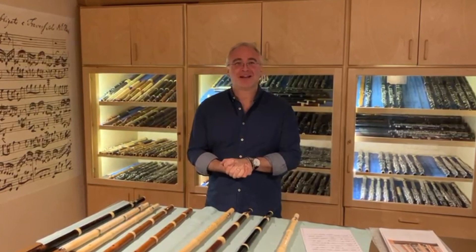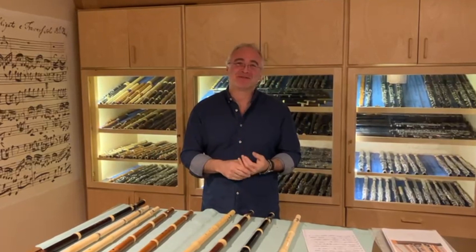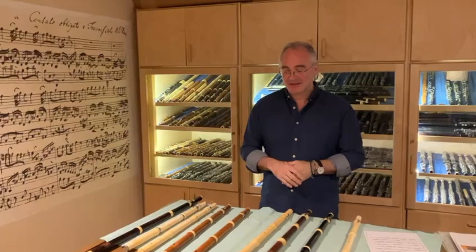Hello everybody. I'm back here in Frankfurt. You probably recognise the backdrop — all these wonderful flutes at the home of Peter Spohr, doing my final preparations before we record the CD. Here's the collection of nine flutes that I'm going to be using.